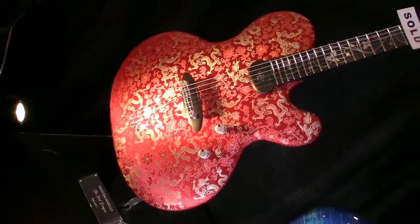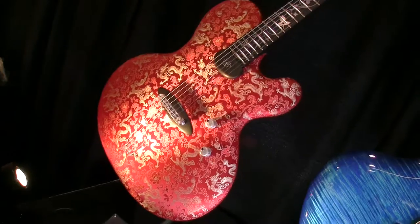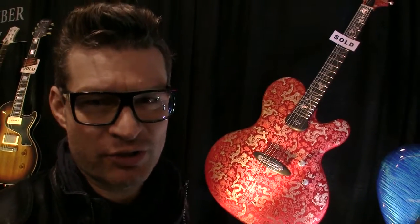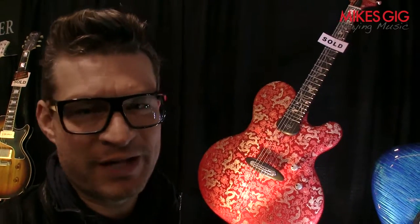Yeah, it's a one-of-a-kind. If you want to see more instruments of mine, go to ritter-instruments.com. This is Jens for Mike's Geek.